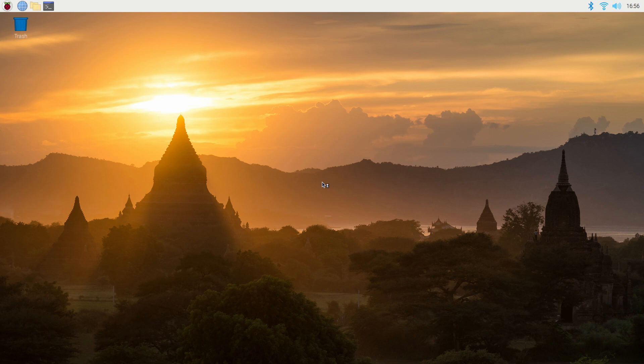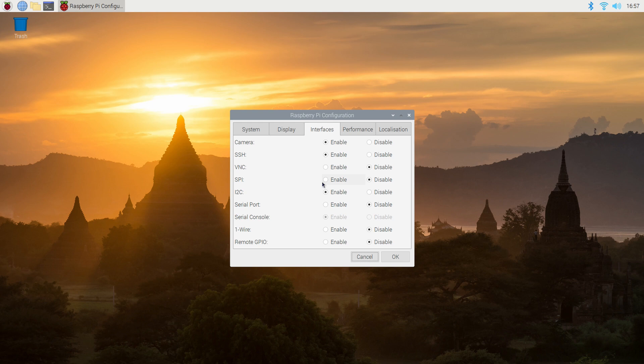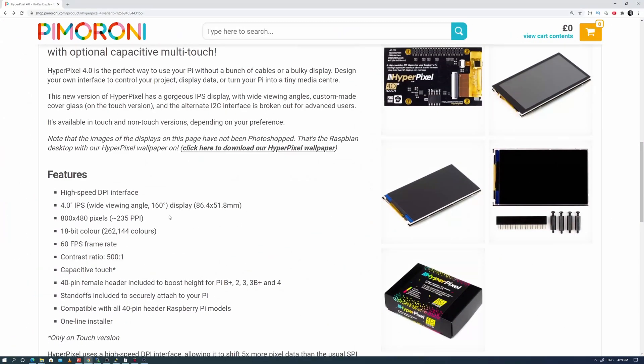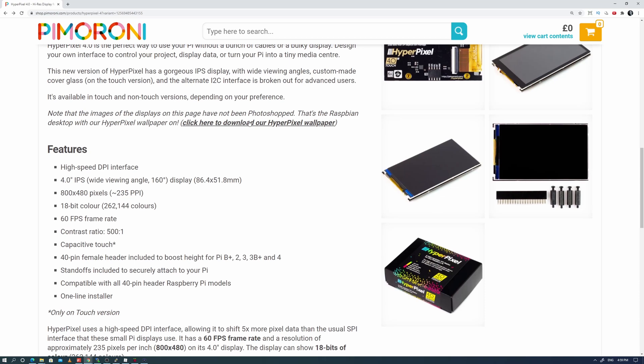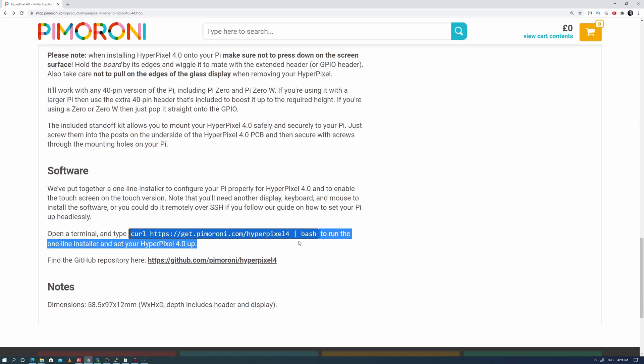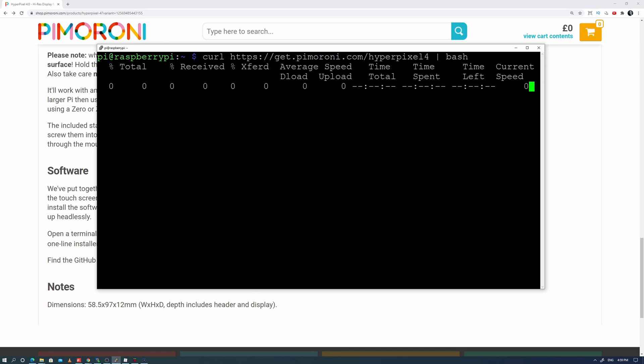You'll also need to enable the I2C and SSH interfaces from the Raspberry Pi configuration, then reboot. Using my Windows PC, I used WinSCP to SSH into the Raspberry Pi terminal. From the product page on the Pimoroni website, scroll down to the software section — there is a one-line installer you can copy and paste into the terminal and press Enter.